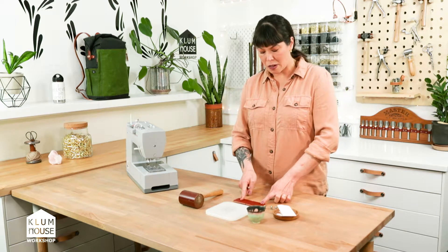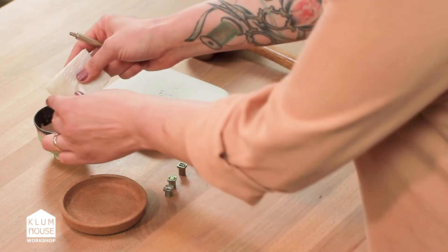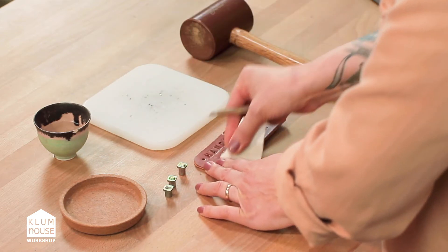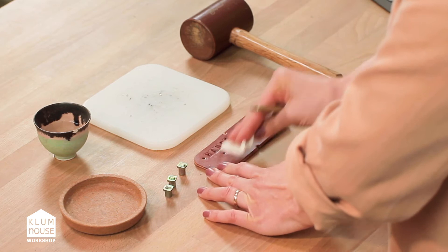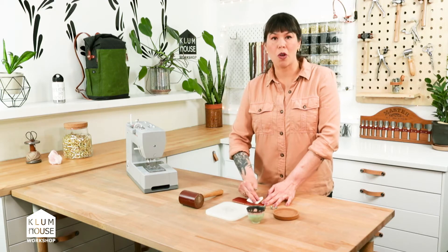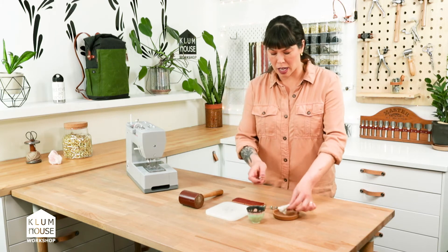The way that you do this is you want some water — you want to be able to wet the leather so that it can receive the stamp a little bit better. So I'm just going to wipe this paper towel on here. It doesn't need to be soaking or anything, but it just helps so the stamp can set in a little bit better.